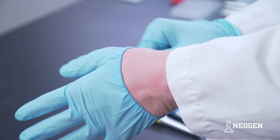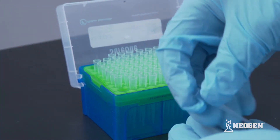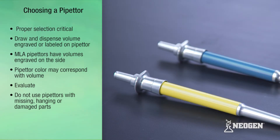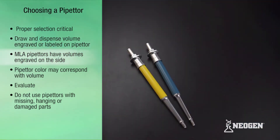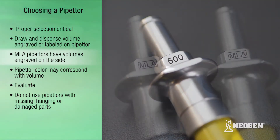It is a good idea to wear gloves and other personal protection equipment for the other steps in accordance with your company policy. Before using a pipettor, it is critical to ensure the correct pipettor is selected. The volume a pipettor can draw and dispense is normally engraved or labeled on the outside of the pipettor. For instance, MLA pipettors will typically have the volume such as 100 or 500 and MLA engraved.